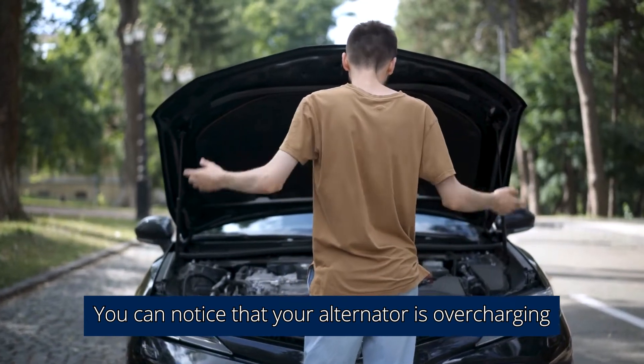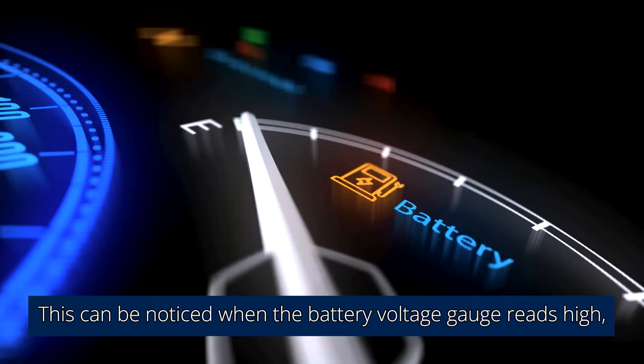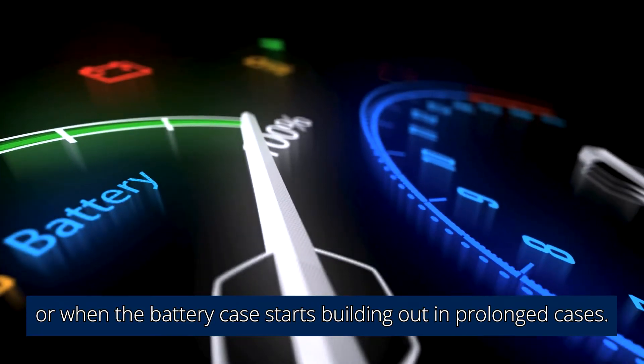You can notice that your alternator is overcharging when it produces excess voltage than what is required. This can be noticed when the battery voltage gauge reads high, the battery runs hot, or when the battery case starts bulging out in prolonged cases.